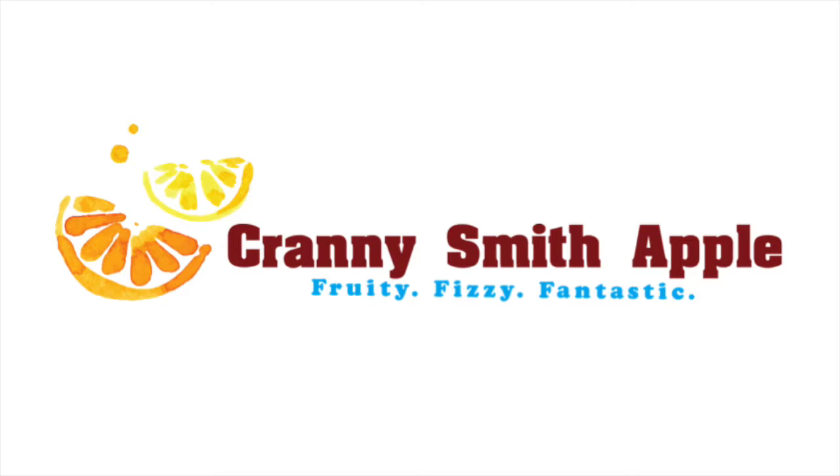The font that Cranny Smith Apple is written in is similar to a font called Dirty Old Town Regular. I'm not sure of the exact font name because my logo was constructed by a freelance designer. I wanted to use a bold, bigger, easy-to-read font for the brand name. The font is clear and simple and will catch a consumer's attention on the store shelf.